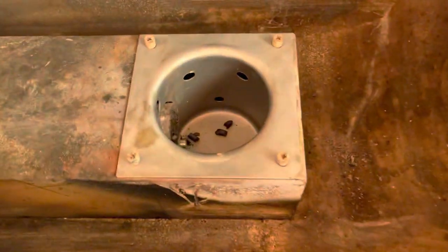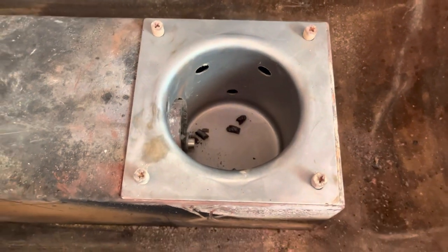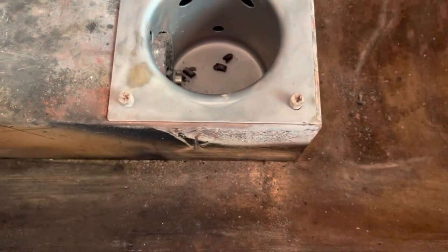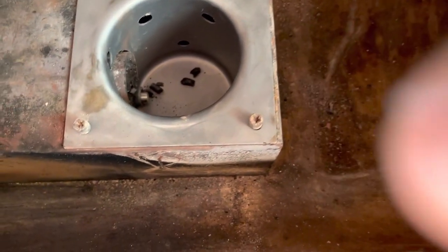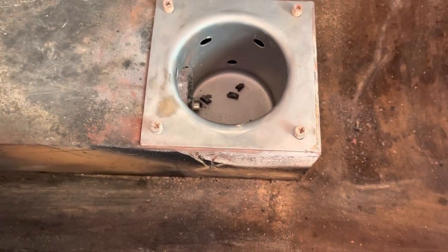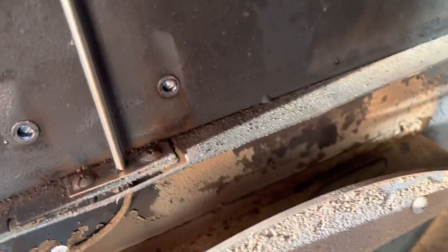The new fire pot went in exactly as it should — you just put it in a little bit, turn it, and set it down in. I did have to lift up on the auger tube to get it to seat correctly. We put the screws back in, and we've gone ahead and wiped down our probes — look at those, they're shining like brand new. That's going to give us a little bit more accurate reading on our temps.